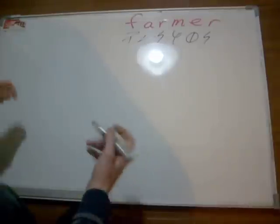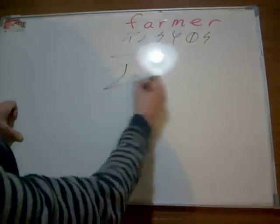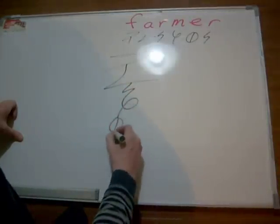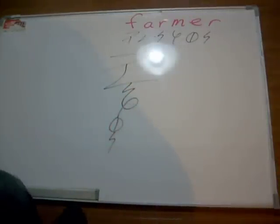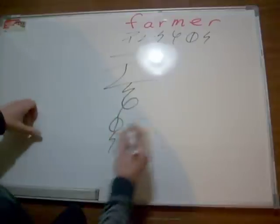Okay, here we're going to try the word farmer. The simplest way to connect them again — start with that. F-A-R-M-E-R. That's somewhat efficient to begin with, but we can definitely improve this. I'm going to switch pens because the black one is dying.